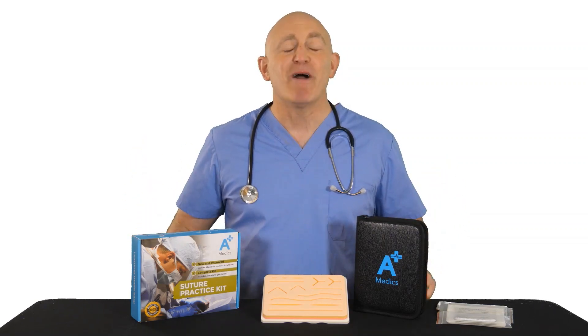So, what are you waiting for? Master the art of suturing using the most durable suture kit on the market today.